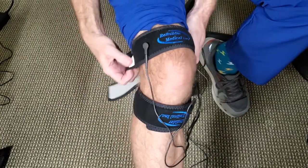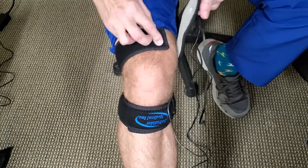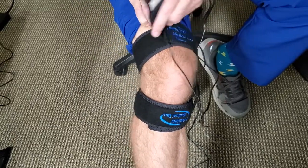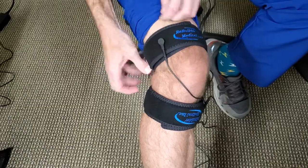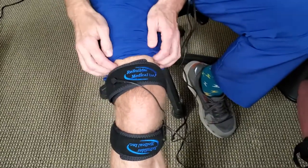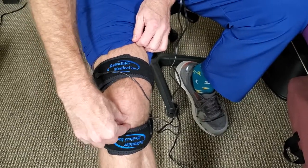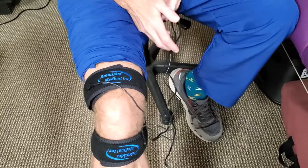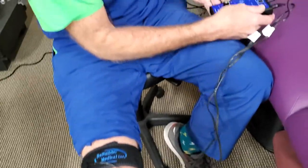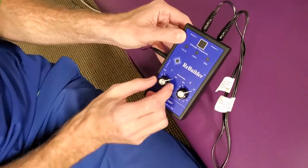Make sure you have the spray on the silver part, then put it on firmly — not too tight, as we don't want to cut off circulation. One inch above the kneecap, one inch below, and you're good to go. You can watch your favorite movie or read a good book during treatment.